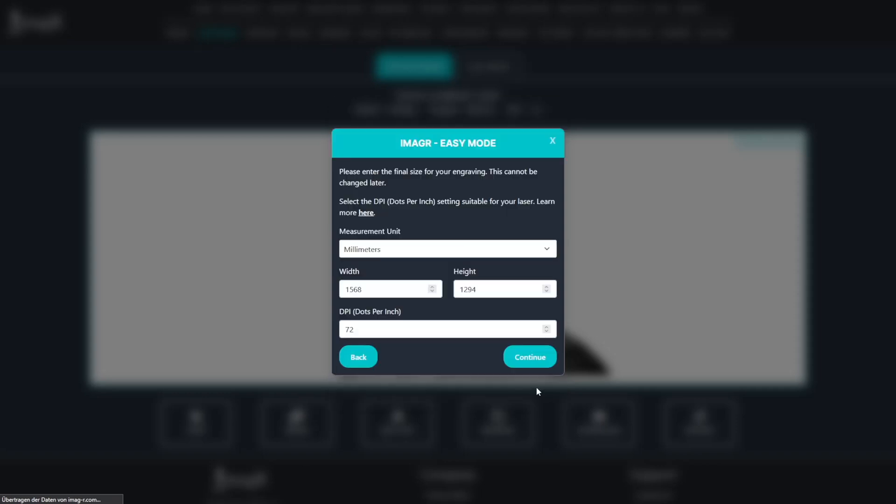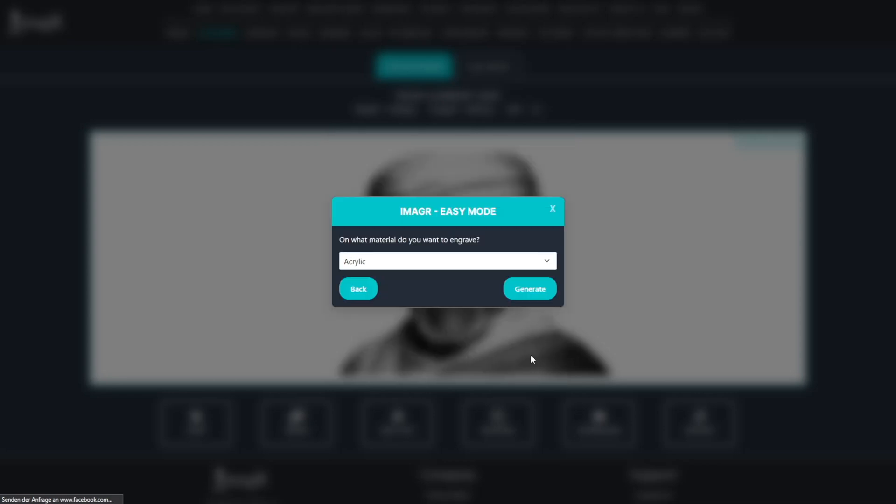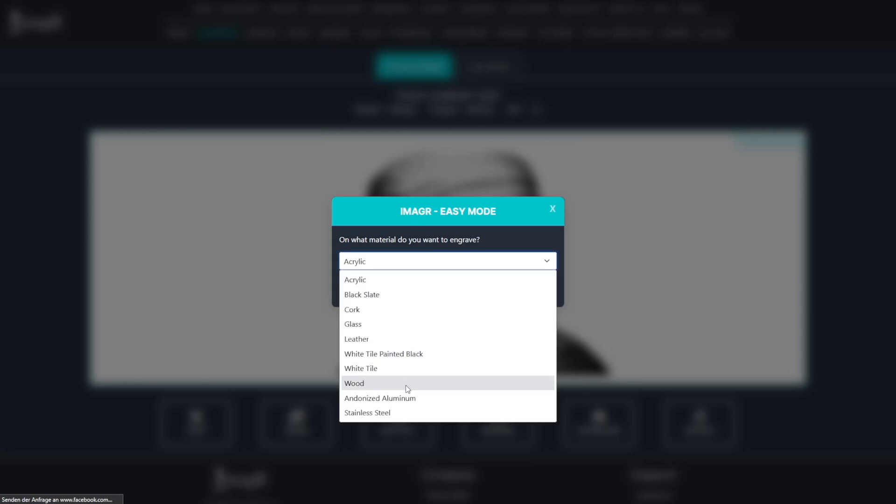I want to engrave it with a width of 180 mm — the height is calculated automatically. I use 318 dpi for my 80 watt CO2 laser. Since I'm engraving on birch, I'll choose wood as the template.